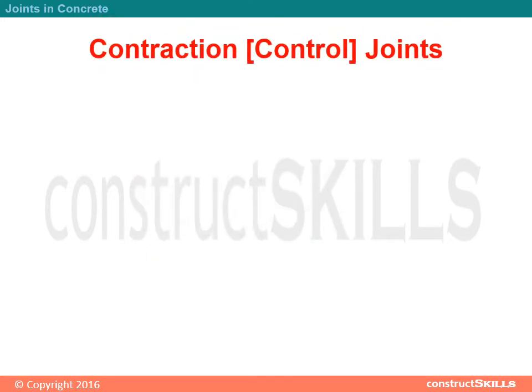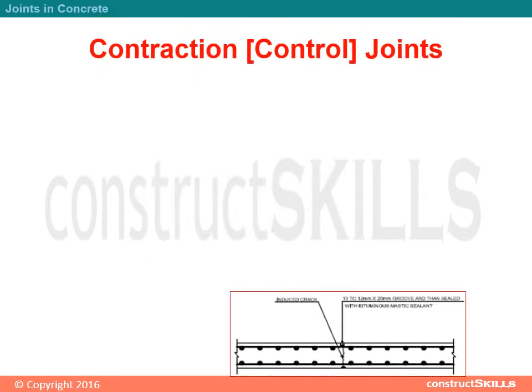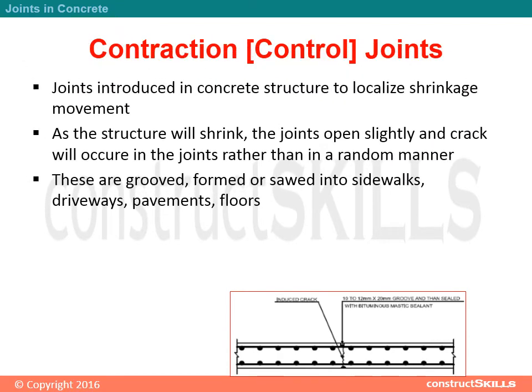Contraction Control Joints are introduced in concrete structures to localize shrinkage movement. As the structure shrinks, the joints open slightly and cracks occur in the joints rather than in a random manner. These are grooved, formed, or sawed into sidewalks, driveways, pavements, and floors.